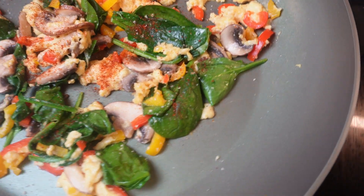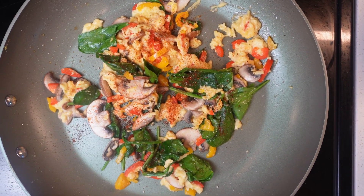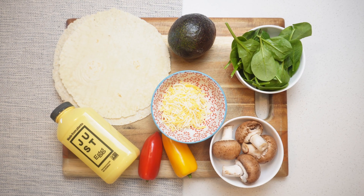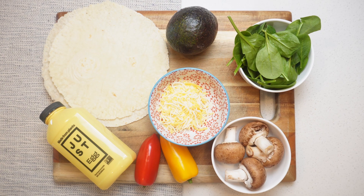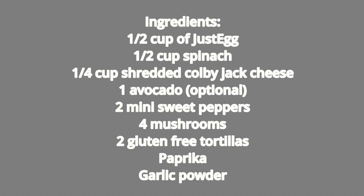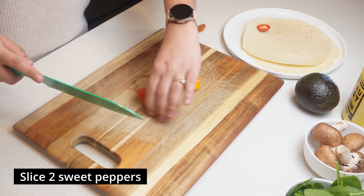Hey guys, welcome back to the channel! Today we'll be making delicious eggless egg quesadillas — I hope you guys stick around, these are going to be a hit. As you can see, we'll be using pretty common kitchen ingredients like spinach, mushroom, avocado, shredded cheese, sweet peppers, and most importantly, our gluten-free tortilla.